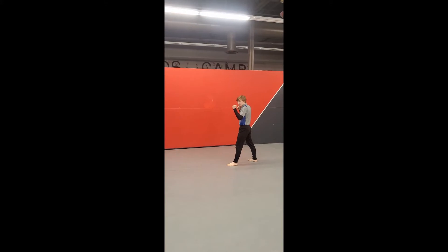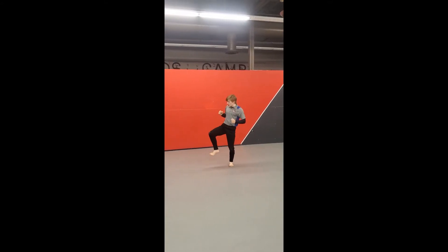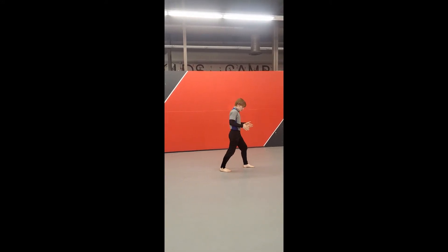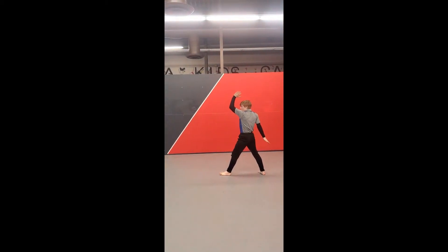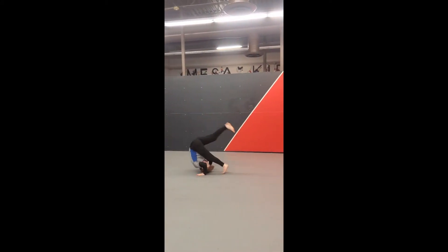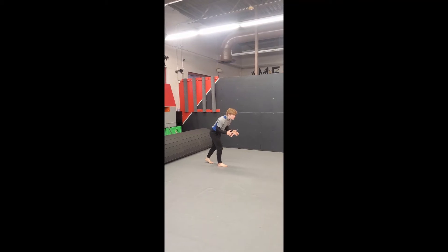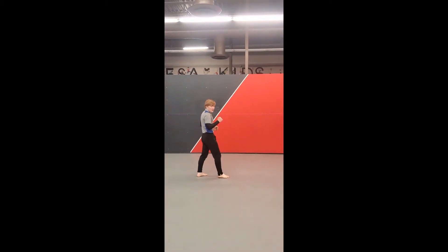We start off in our guard stance, taking our back leg, throwing a front kick, stepping, doing that pivot, turn, so I need my other leg to the back kick. Turning, I'm going to go on my left side part wheel, forward roll, another pivot, back the opposite direction, forward roll, out, front kick.